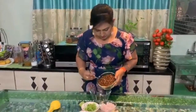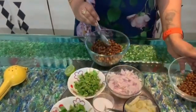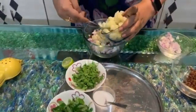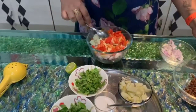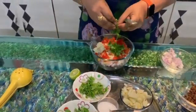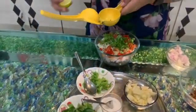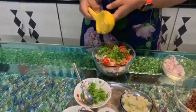Now we will put that in a bowl. We put the onion in the bowl. We put the potato in the bowl. We put the tomato in the bowl. We put the salt in the bowl.